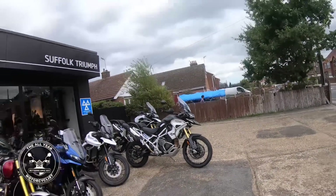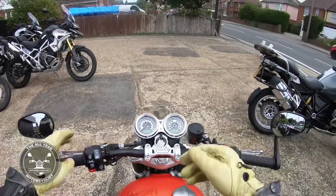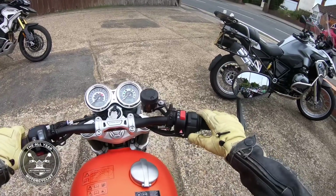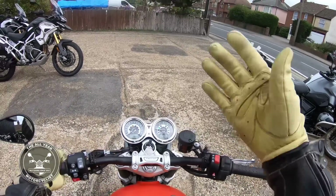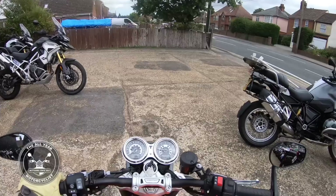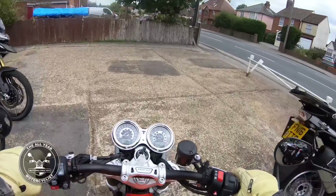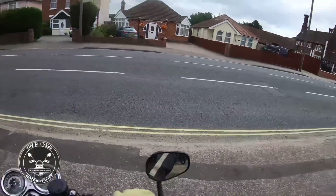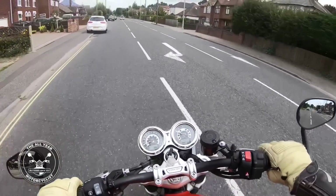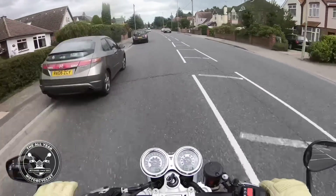Right, here I am at Suffolk Triumph, on my own, Speed Twin 1200 — got to take it out again. I'll talk about them when we get going, as soon as I remember how to turn it on. Into gear, it's a Triumph, it lets you know. Bar end mirrors — we're off, and we're in sport mode. Oh, that's nice and smooth, isn't it, but we are in a 30.